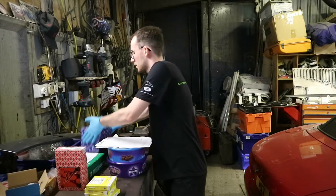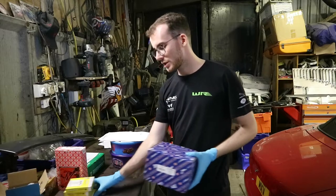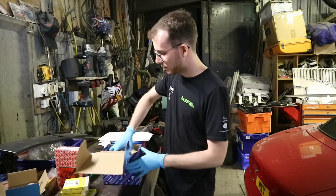Moving on to the oil pump — it's always good to do an oil pump change. You don't need to, but generally it's a good idea. So I've got a remanufactured one here. It was at this moment that he knew he'd made a mistake.